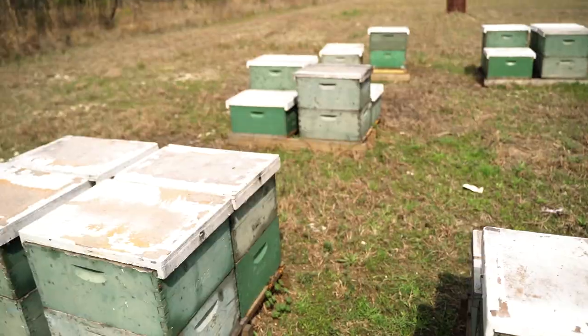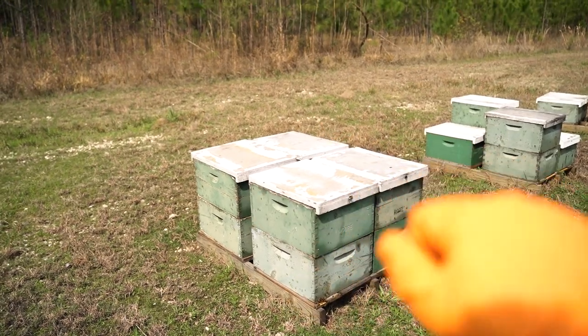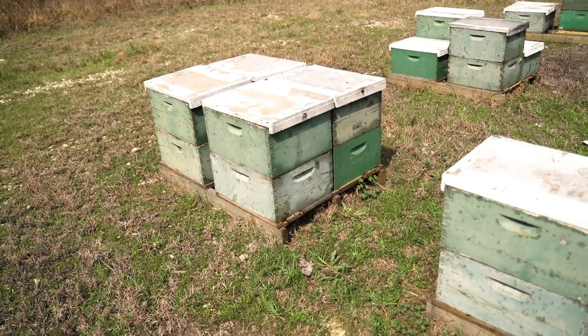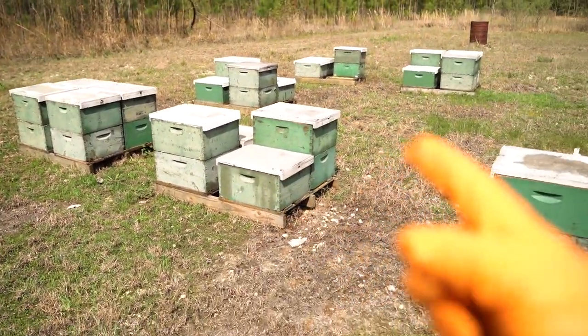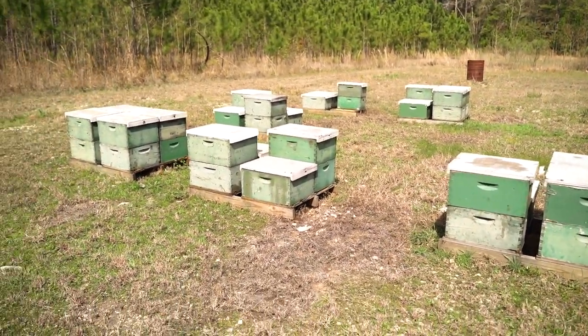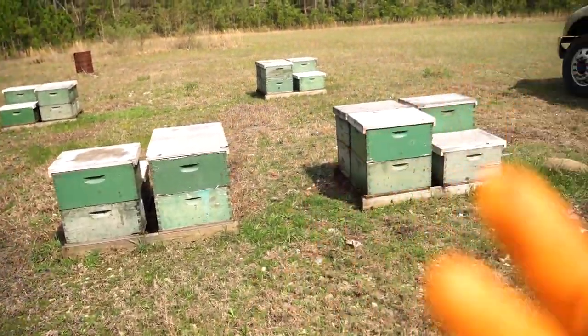Everything in California right now are doubles. We've got good activity. This is what they all look like in California right now — double deeps on four-way pallets that we can just pick up with our forklift and move, load on the truck. I'm going to go through them. I'm alone today, so it might take me a little while. I'm going to go through them, feed them, make sure they're alive.